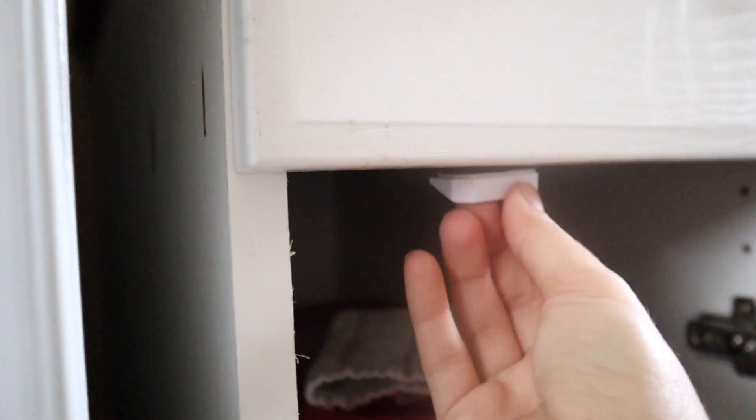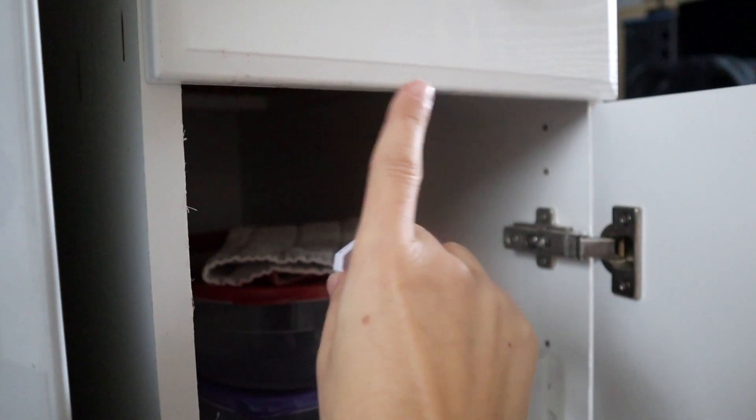These are some great products — they're super simple to use. You do want to make sure that you have a spot where you can put this little latch, because if you don't have that then they're not going to work. But most all cabinets do. Mine are a special case because we're in a mobile home and they're old cabinets, but they usually would have something where you can put this piece, and that is needed.